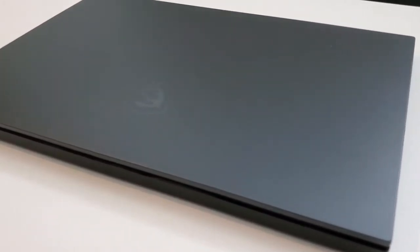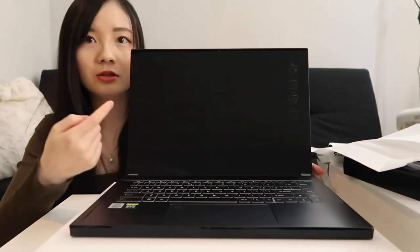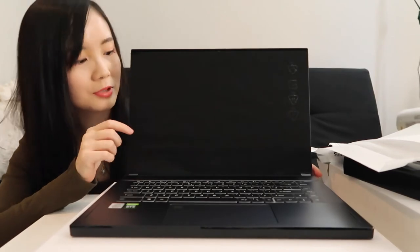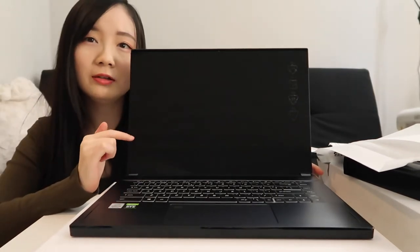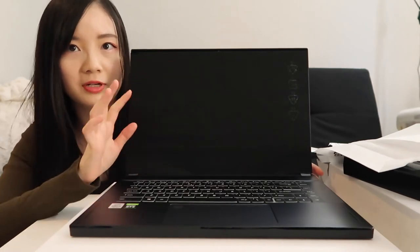As you can see, the screen is well protected. This is a finger touch screen, so you can easily control the laptop with your hand and the keyboard.